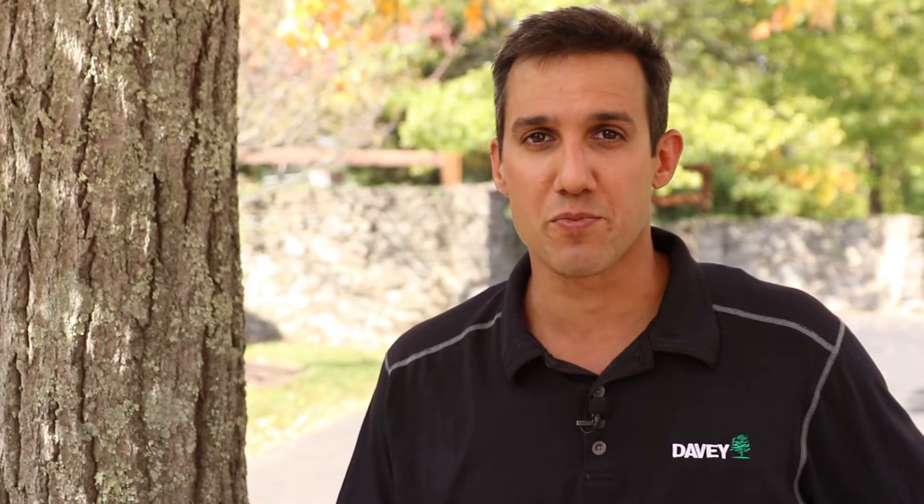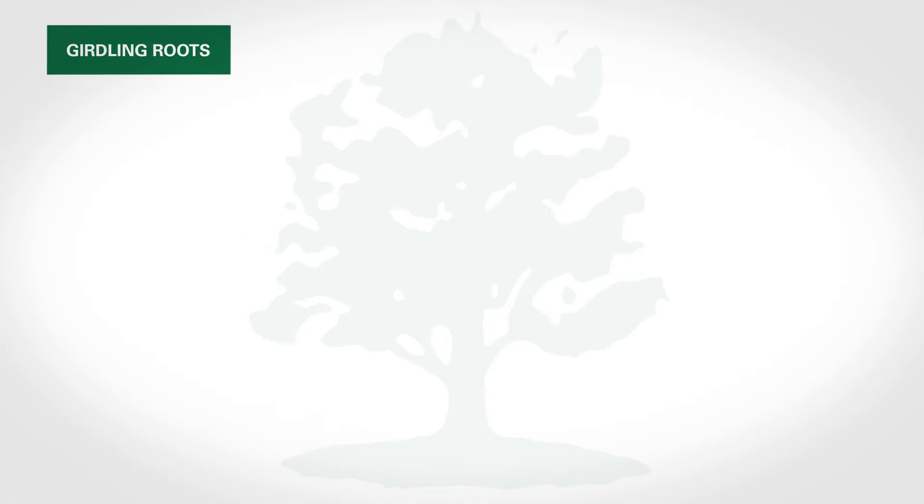Trees, like you and me, need air and water to survive, but girdling roots can interrupt this process, contributing to a tree's decline. Girdling roots, which grow around another root or trunk, create pressure and choke, or compress water and nutrient conductive tissues.